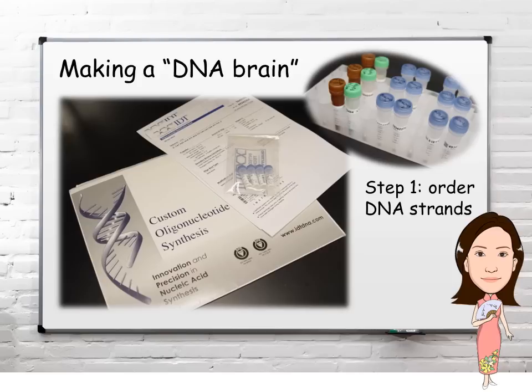To actually make the DNA brain, the first step is to order DNA strands. After submitting the design sequences online, DNA strands will be delivered to you in a few days.